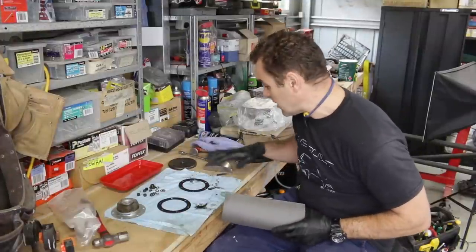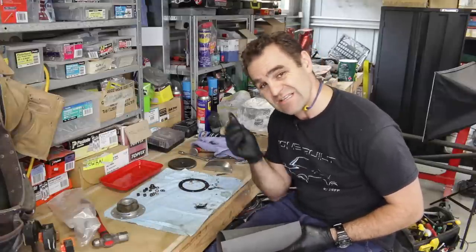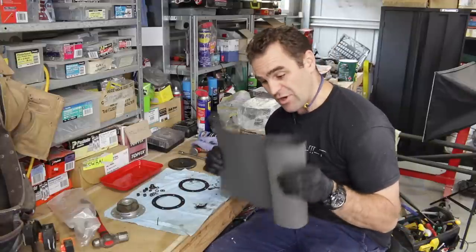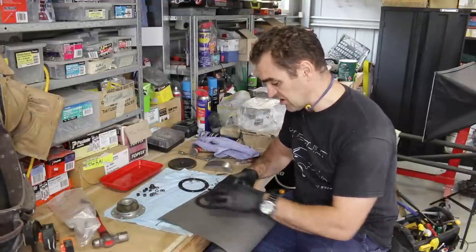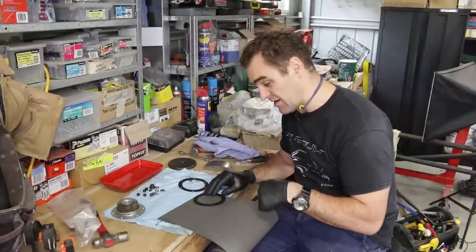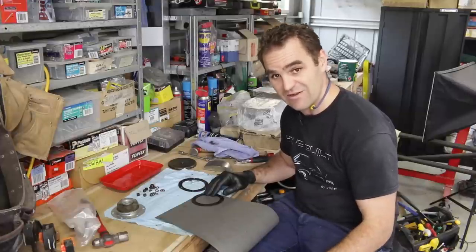All right, with that all cleaned up I'm ready to start looking at putting it all back together again. As usual, I didn't get the gasket kit ordered in time, so I'm going to attempt to make some out of this gasket material I've got. Using the old gaskets as a template, I'll draw around them, cut them out, and hopefully I can get a decent seal. If I can't, I'm going to have to replace them — we'll just see how it goes.